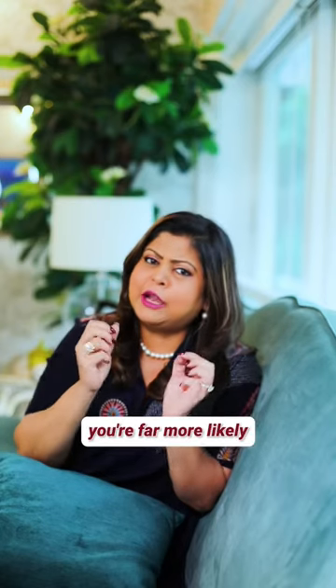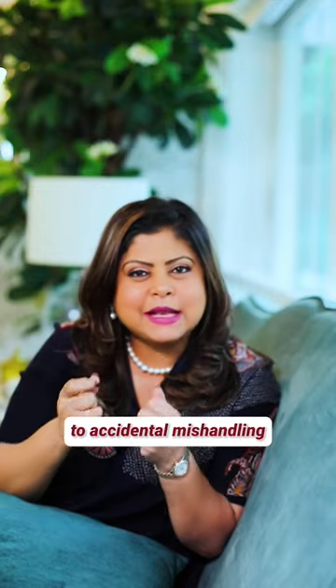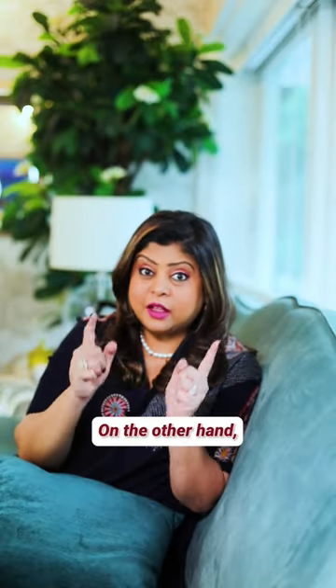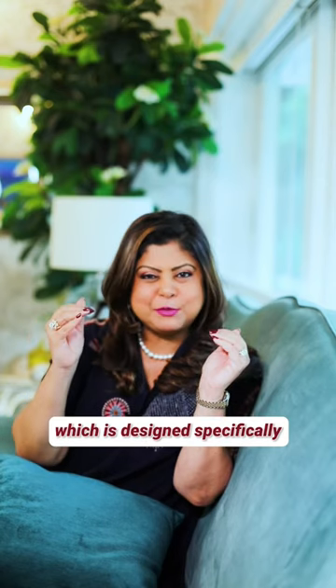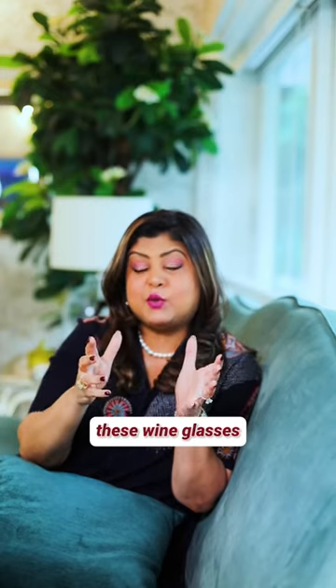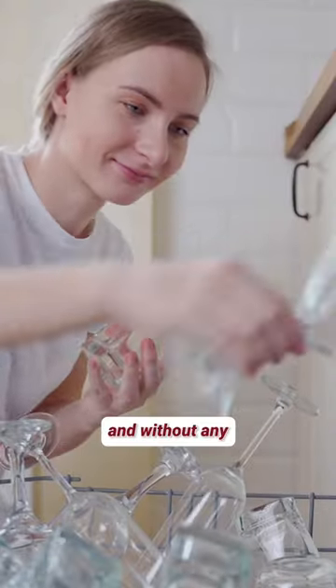This is because you're far more likely to break some of those delicate stemware due to accidental mishandling when you try washing them by hand. On the other hand, if you place them correctly in your dishwasher, preferably in the top compartment which is designed specifically for glassware, away from the jet sprays that give out water, then you realize that these wine glasses can come out clean, shiny and without any breakages.